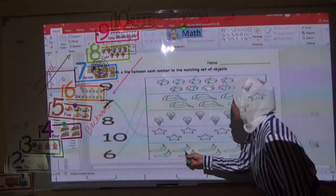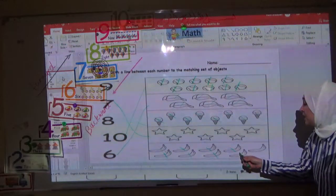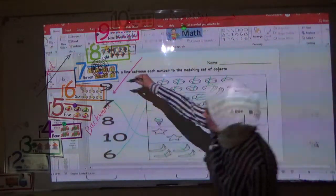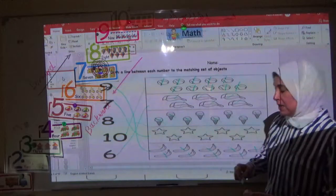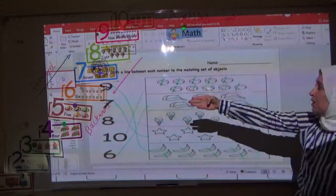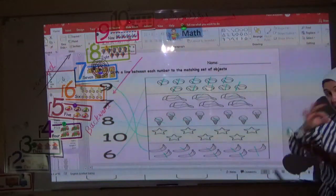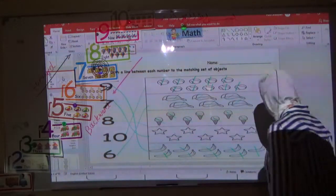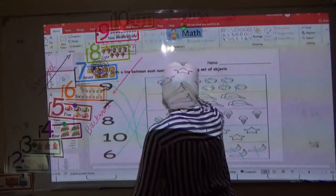The last one is banana. How many bananas here? Let's count: one, two, three, four, five, six, seven, eight, nine. Where is number nine? This one — number nine. I draw a line. Now we have drawn a line between each number and its matching set of objects. Do you understand? Good. Now I erase this and we do another worksheet.